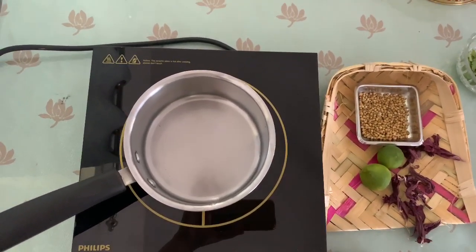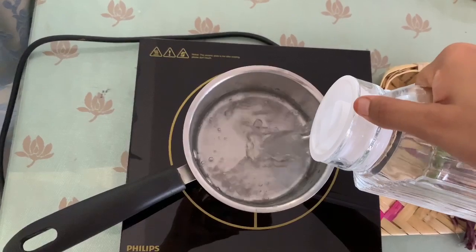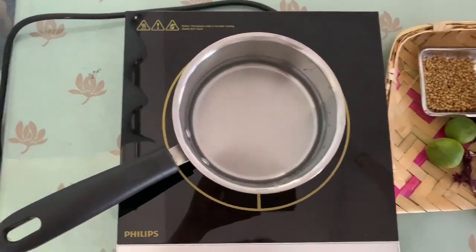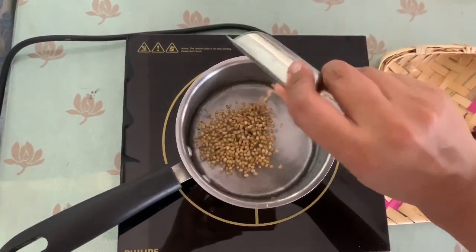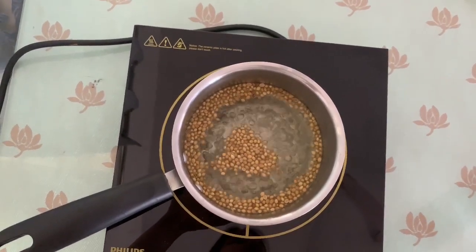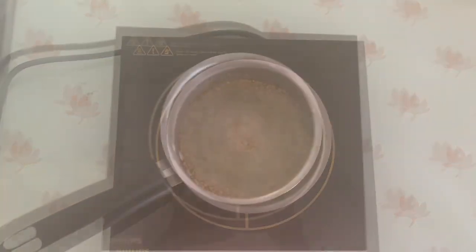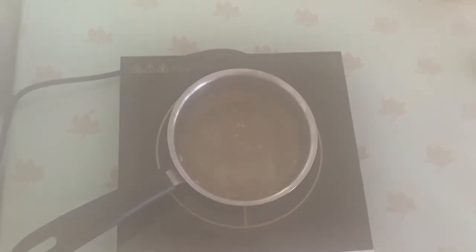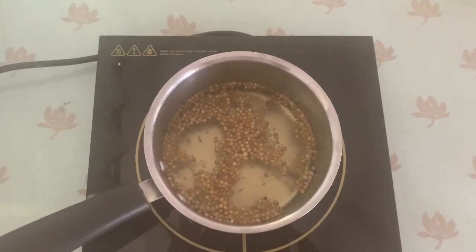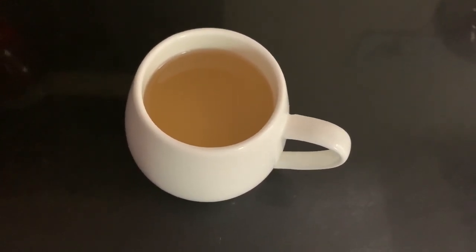So next I'm going to make coriander tea. For that we need to put some water in the pan and boil it. Add some coriander seeds and boil it. At this stage I really like to add just a pinch of ginger. Boil for five minutes, switch off the flame, and then strain it into a cup. Your coriander tea is ready to enjoy.